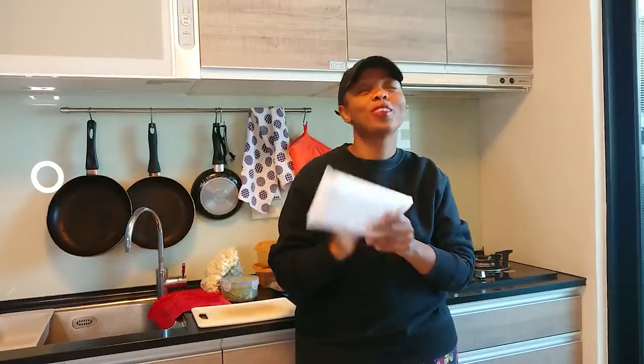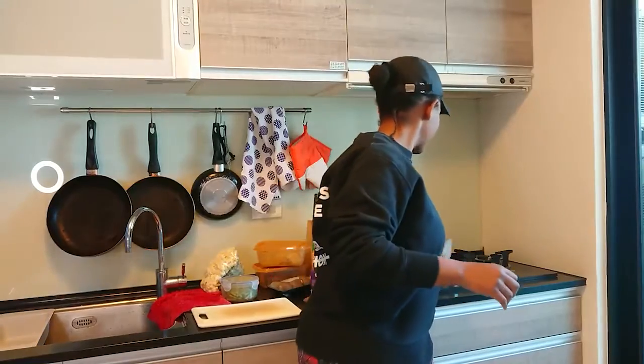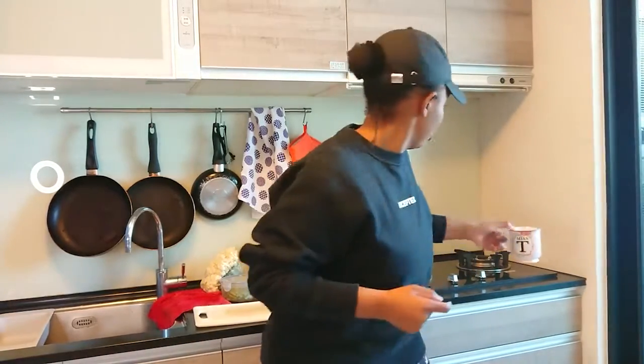Moving on — I'm gonna be sipping on some ACV because I'm still intermittent fasting, 16:8 method. This really gets your digestive system moving. Tastes like crap but it really does help. The scale is looking good today. Anyway, I'm late as usual, let's move.